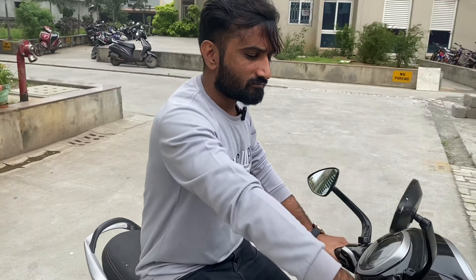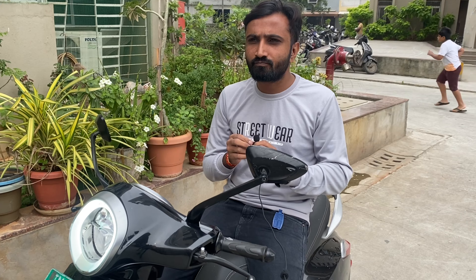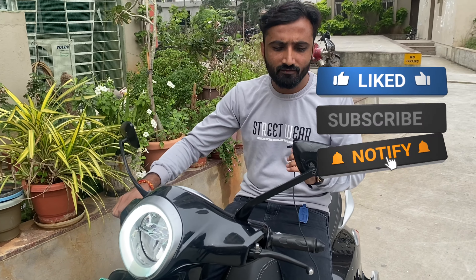You can buy this scooter. Thank you for watching the video. If you liked it, please like, share and subscribe to the channel. I recommend you buy this scooter. Compared with other companies, it offers better performance. There are two driving modes: Normal and Sport. The highest range is around 70 to 80 km. Both modes offer the same range, but Sport mode gives a slightly different performance feel.